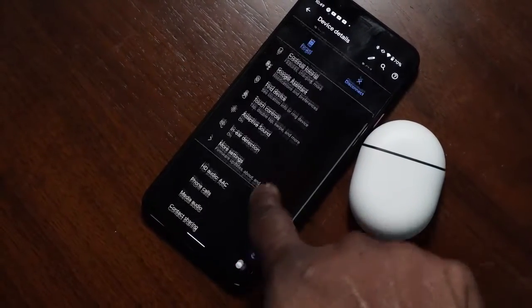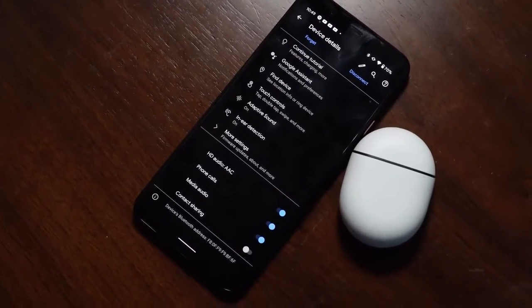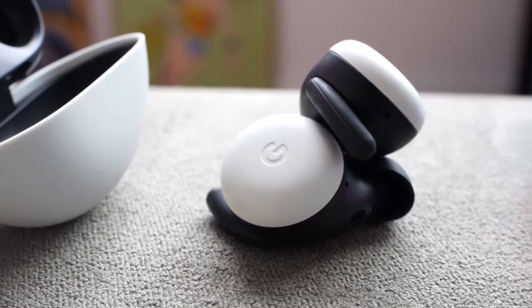These have hands-free, contactless Google Assistant — you just say 'Hey Google' and you get all those prompts. There's also language assistance where it does live language translations for you via Google Assistant, which is specifically a feature of these buds. So nice added features. They're a really comfortable fit and a great improvement from Google — definitely something to look at if you want a lot of diverse features.